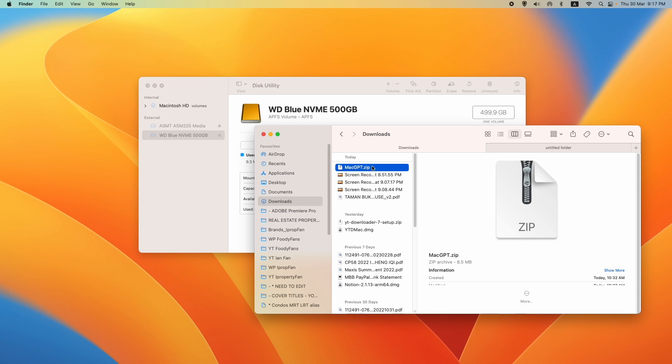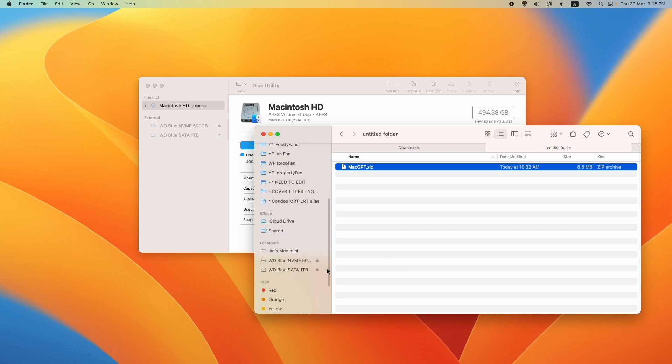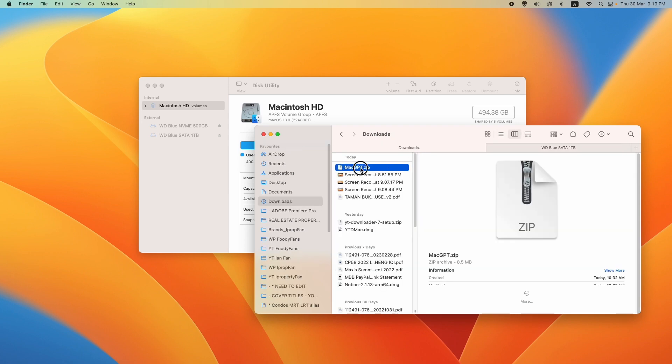In the untitled folder — back in my downloads on my main Mac Mini hard drive — I'm going to copy a Mac GPT file to the untitled folder on the NVMe drive. Now it's here. We also have the SATA 1TB, which is empty as well.